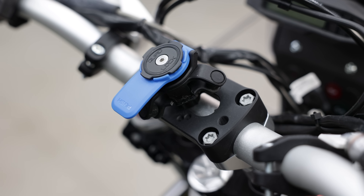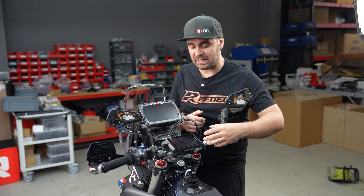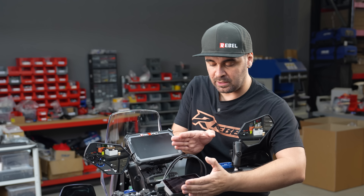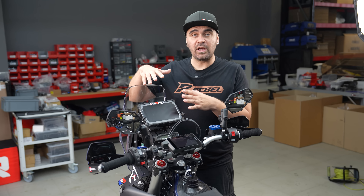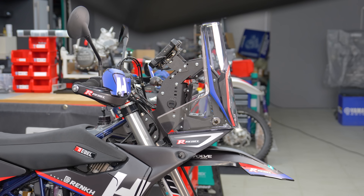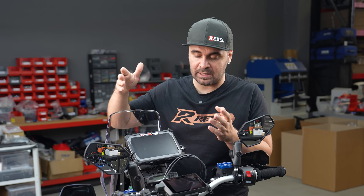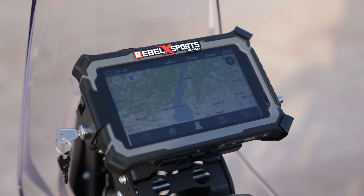In the center we have a Garmin Montana 700 series mounted on the upper CNC riser that I personally designed. It lets you put a Garmin mount in both directions, and also accepts a Quad Lock or even the ERTF GPS used in Dakar and World Championship rallies — a very versatile mount. Moving on to the tower — this is the Rebel X Sports rally kit, a plug-and-play system. This bike can be TÜV approved because it has all the documentation needed to be fully street legal.